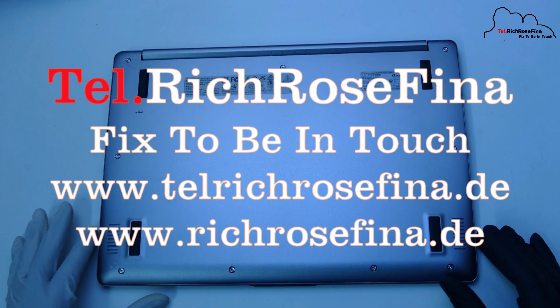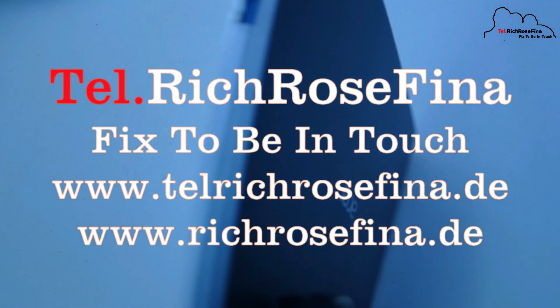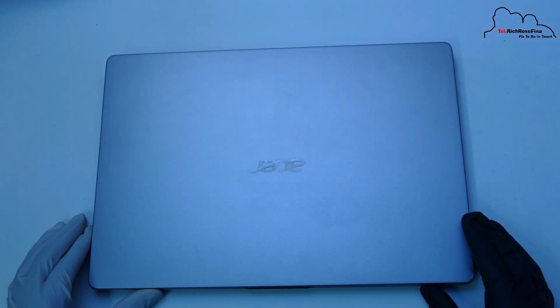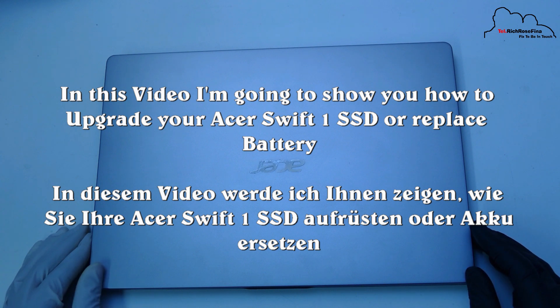Hello everyone, I'm going to share with you. This is a Swift 1. In case it has a battery, it will be weaker.